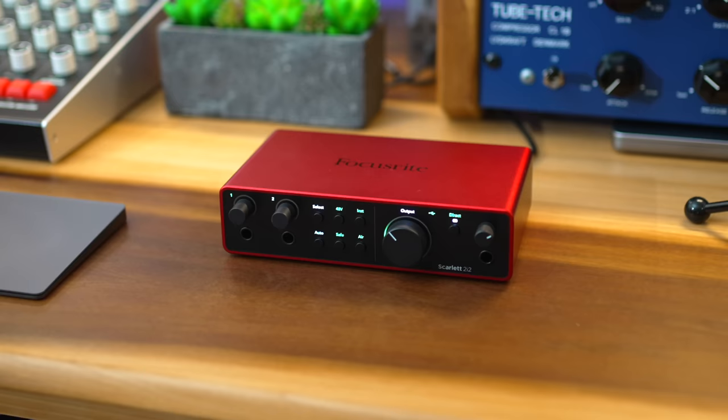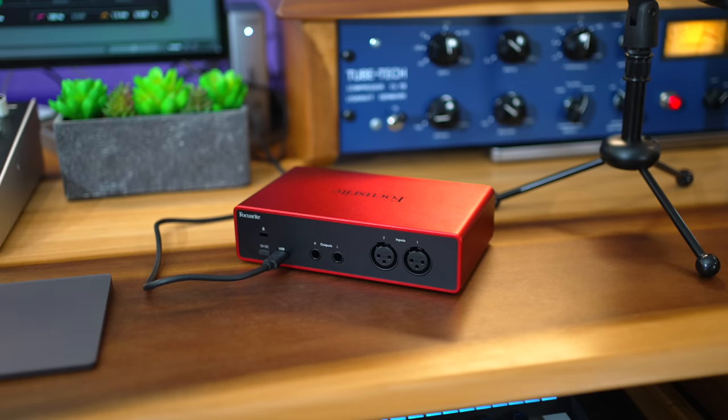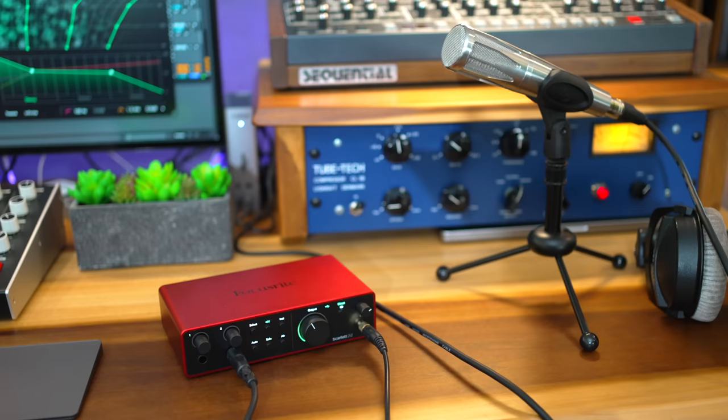Let's start with the most popular interface in this list, the Focusrite Scarlett 2i2. This is the fourth gen version — it came out about a month ago and they've really improved it. All the interfaces here have two inputs for mics, guitars, and instruments, and they all have stereo outputs for your speakers. They all work with any DAW on Mac or PC.